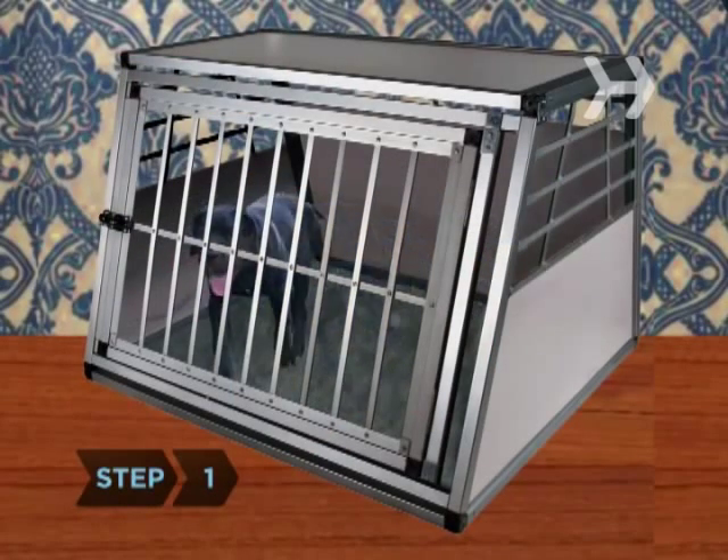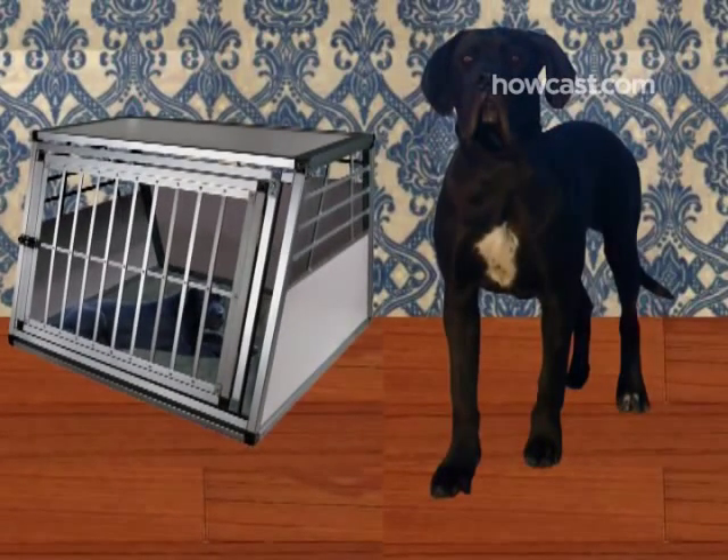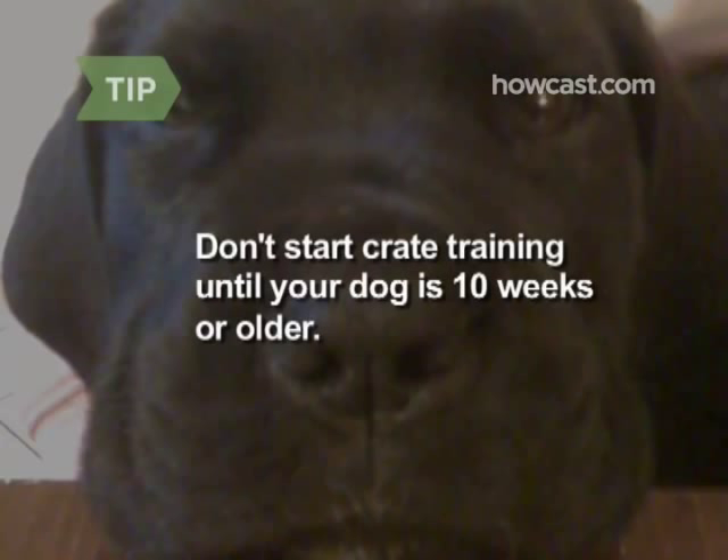Step 1. Choose a crate to fit your dog. They should be able to walk into the crate upright without hitting their head on the roof, turn around, and lie down comfortably. Puppies need good bladder control for crate training, so don't start the process until your dog is 10 weeks or older.